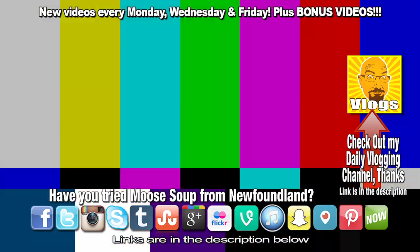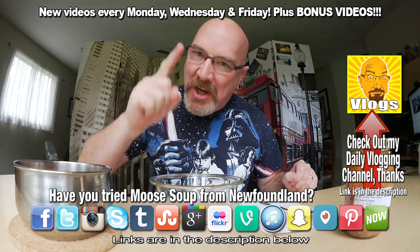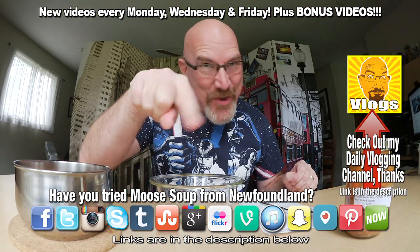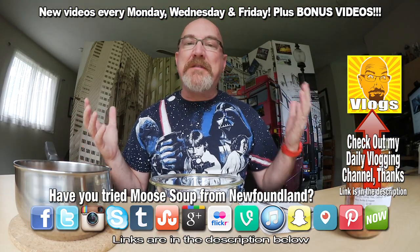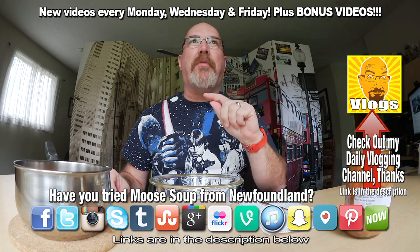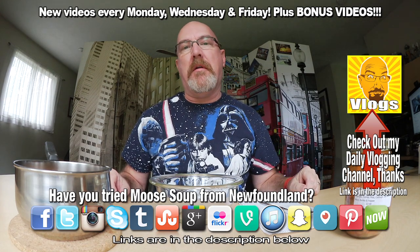Hey YouTubers, welcome to another Kendomic Food Review, just for you! Today is a bonus video. This is one of the things we bought — I was going to say 'bought' and 'brought' at the same time, so it came out as 'bought.'